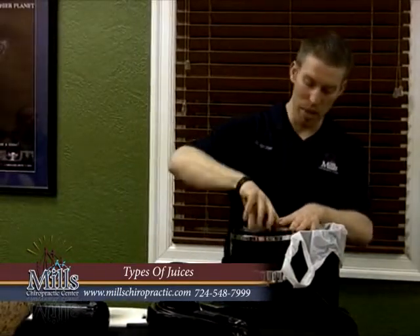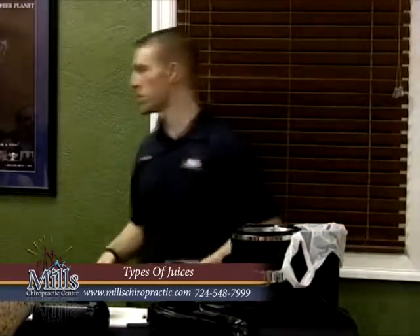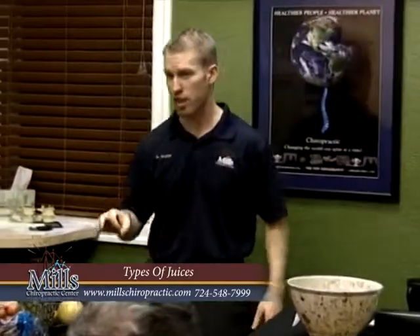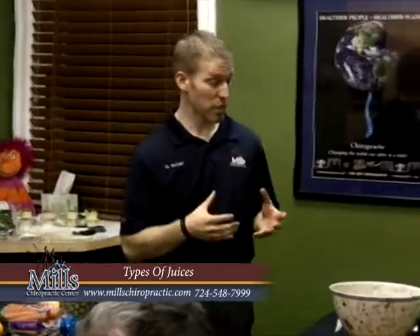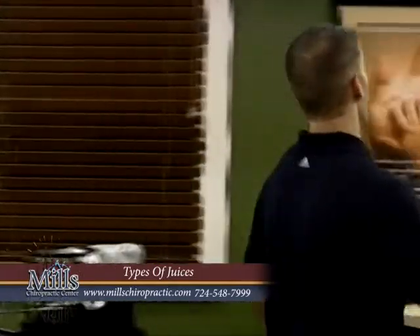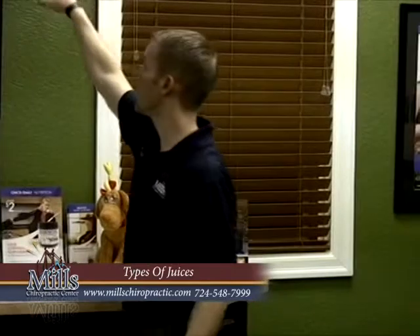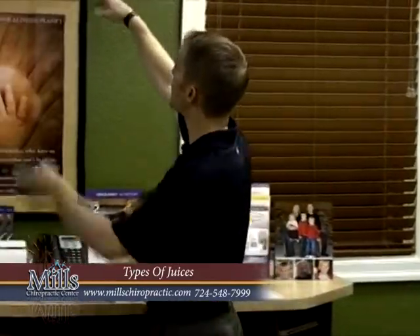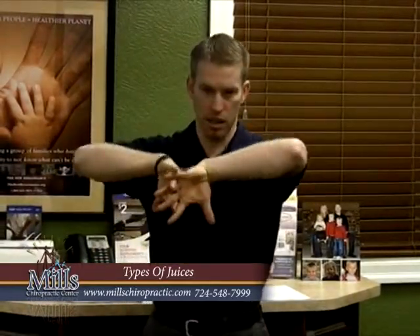For some people it's not so much a time issue - maybe it's more a taste issue, or feeling like you're getting the most juice out of it, getting more for your money. There are other types of juicers. The bottom type has gears that interlock, and instead of shredding and kicking it out, it's going to pulverize or squeeze the cells open.